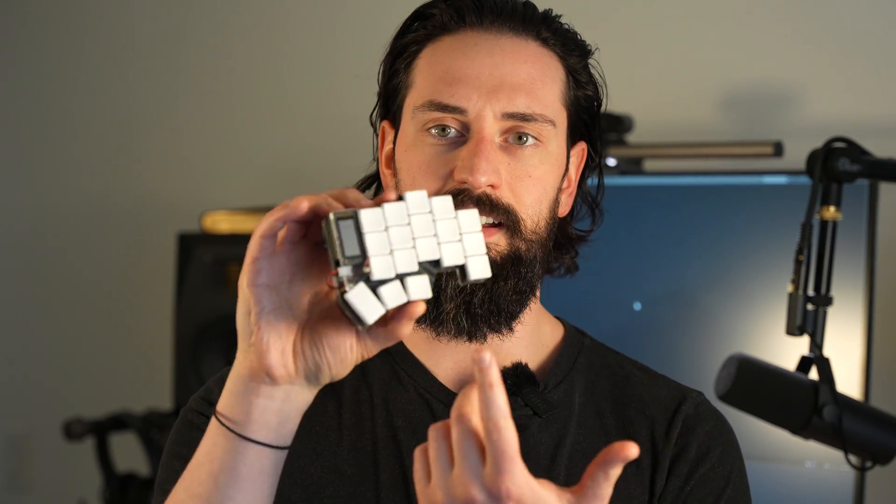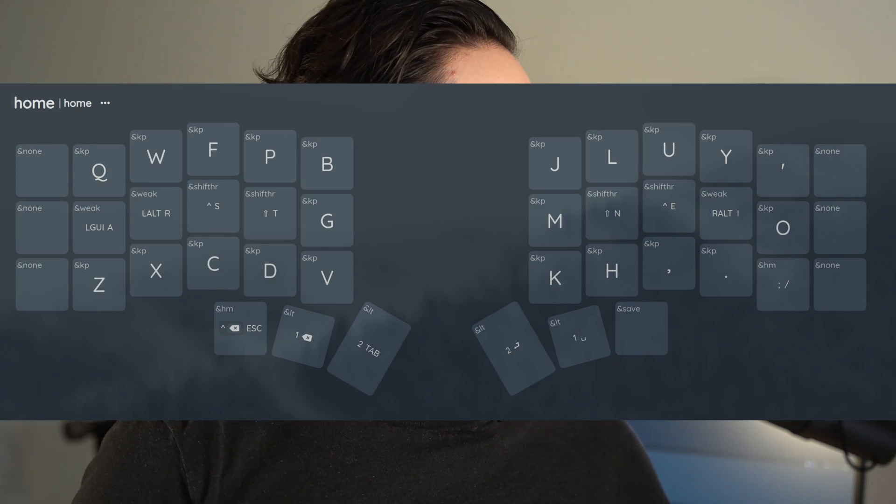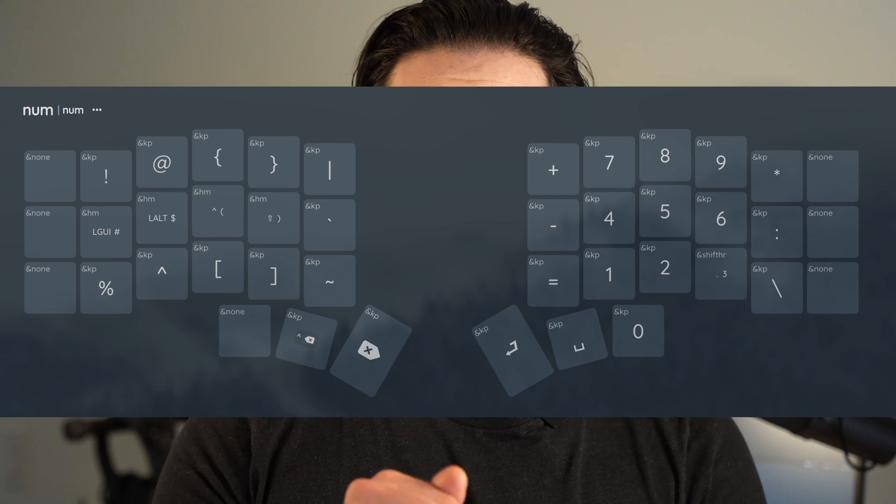Instead of moving your fingers around the keyboard to find modifier keys, they're right under where you naturally lay your fingers, so it's much easier and more enjoyable. In addition to that, these three thumb keys are something you wouldn't see on a regular keyboard — I use them for changing layers. I have three layers, just three. I didn't want to do nine or 25 like some people in the custom keyboard scene. In those three layers I can hit nearly everything I need.